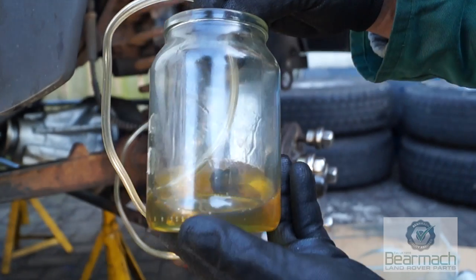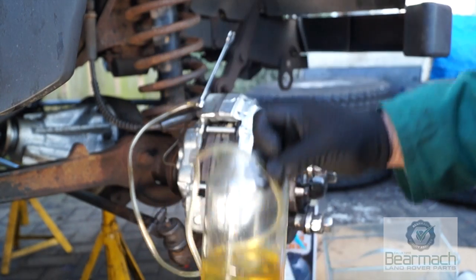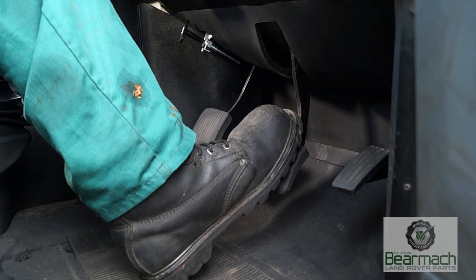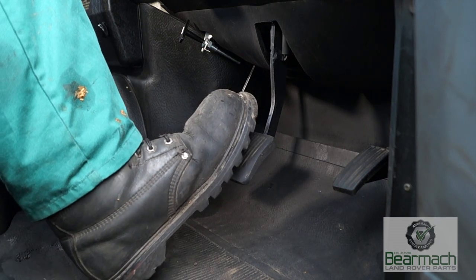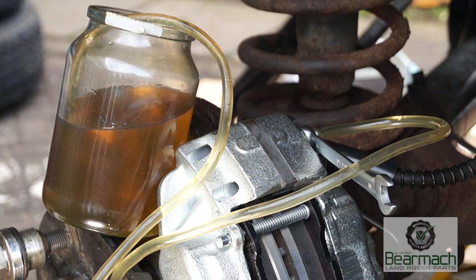Let's get into bleeding the brakes — we're going with the old-fashioned glass jar and tube method, the most effective and cheapest way without buying specialist tools. Put the pipe on the bleed nipple, crack the nipple off, aim it into some fluid. Then gently pump and hold, let off, rest, and push down again — pumping fluid towards your calipers or wheel cylinders. We're aiming to get all the air out, as air is compressible whereas brake fluid is not.